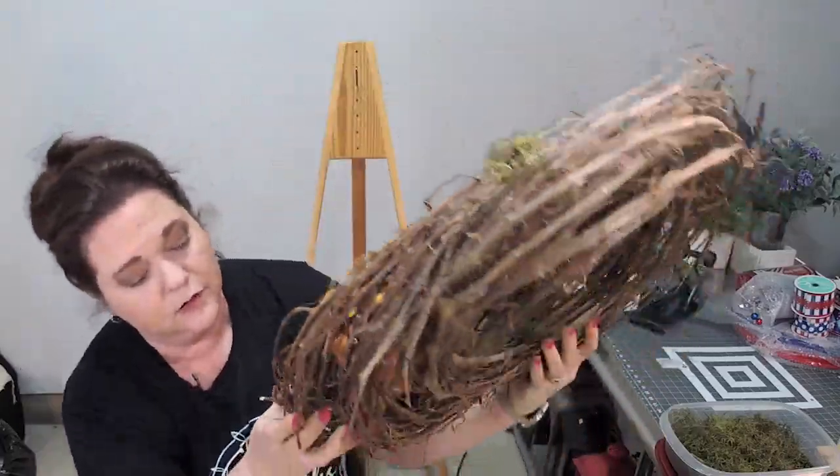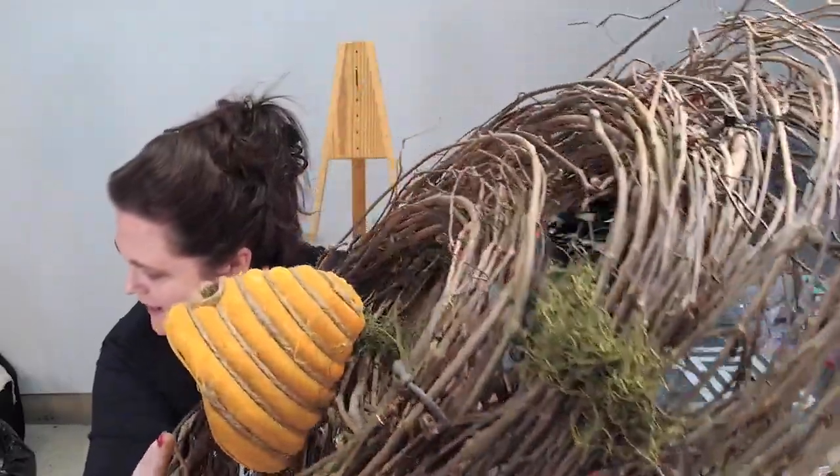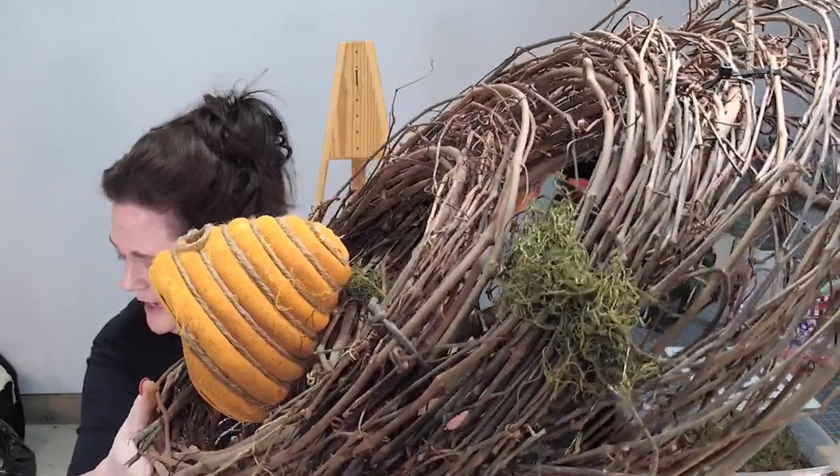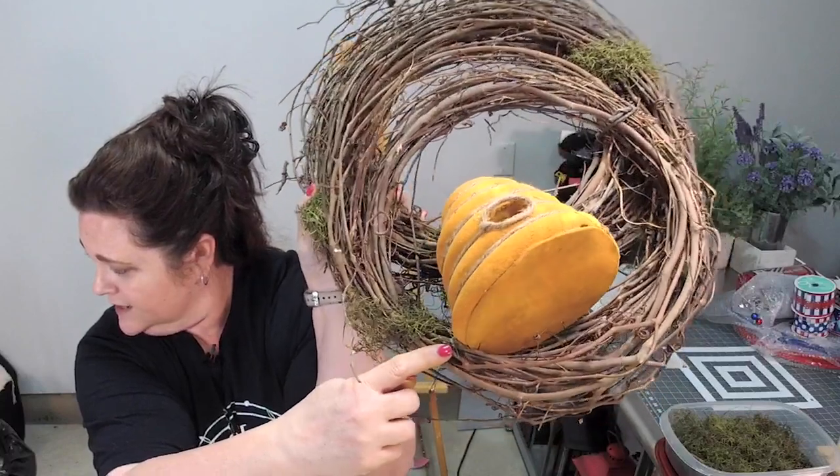Let's see if we can get close in — I don't think you can see all the way down deep. But behind there is a wire, there is a wire right here.